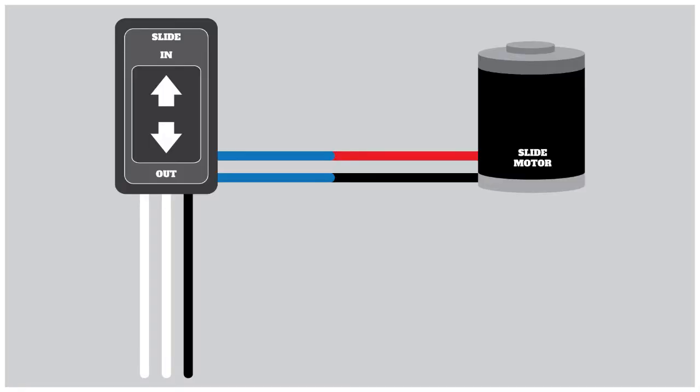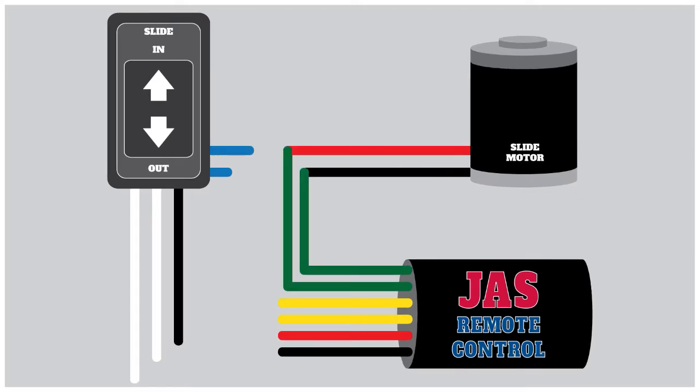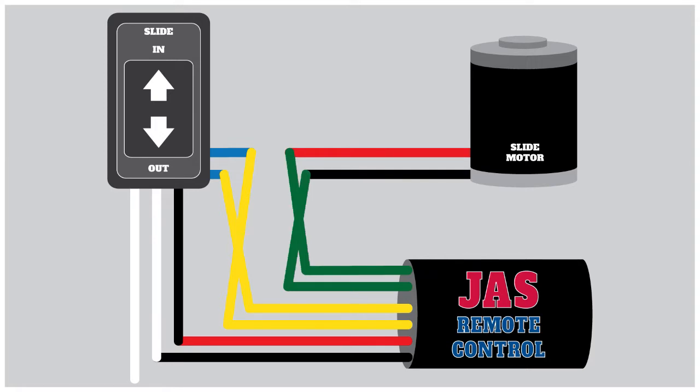Here's a typical Jazz 30 installation with a standard slide switch and motor. The Jazz 30 wires in between the two. The Jazz 30's green wires get wired to the slide motor. The Jazz 30's yellow wires get wired to the switch. And the Jazz 30's red and black power wires get wired to the switch's black and white power wires. The installation is complete. The only thing to test is whether in and out work both on the Jazz and the switch. If it's incorrect, swap the yellow wires first. If that doesn't fix the problem, swap the green wires — and you may have to re-swap the yellow wires back. By this time your Jazz 30 remote control should be working perfectly.